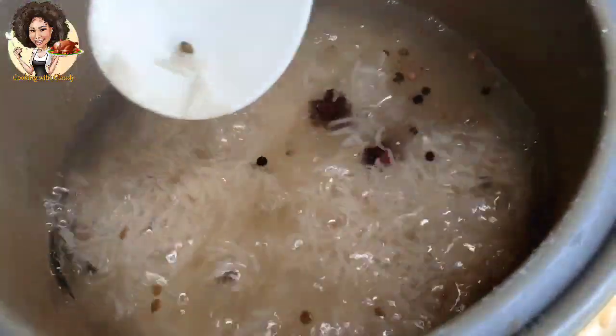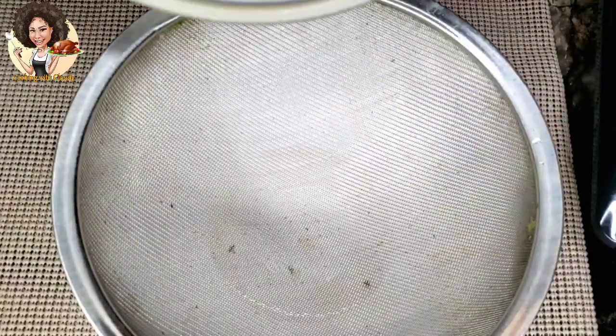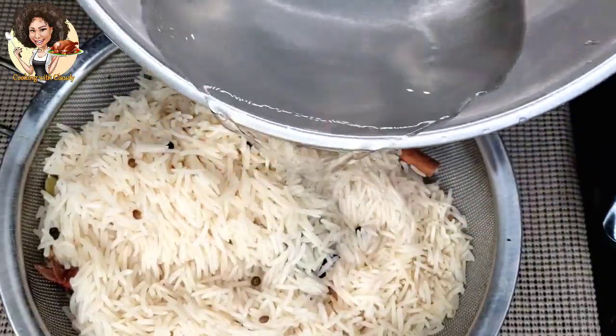This is why you always need a lot of water inside the rice so that the rice remains grainy. Now the rice is half cooked. I'm going to put it in a strainer, then sprinkle some cold water on it so that the remaining heat doesn't overcook the rice.